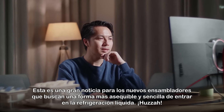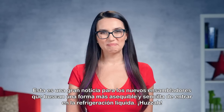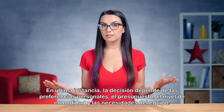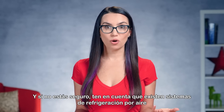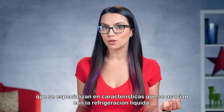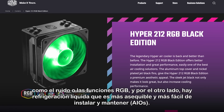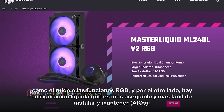This is great news for new builders looking for a more affordable, simpler way to get into liquid cooling. Ultimately, the decision is up to personal preference, budget, comfort level, and system needs. And if you're torn, keep in mind that there are both air cooling systems that specialize in features often associated with liquid cooling — like noise reduction or RGB accents — and liquid cooling options that are more affordable and easier to install and maintain, like all-in-ones.